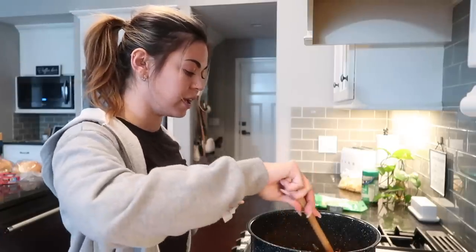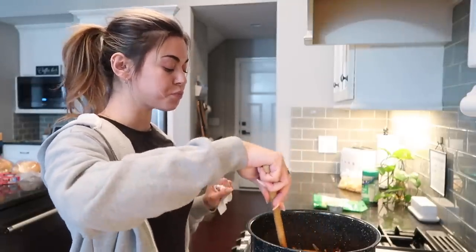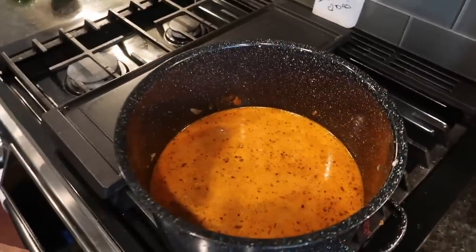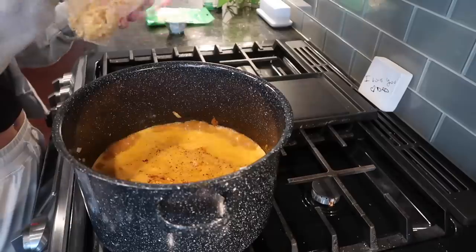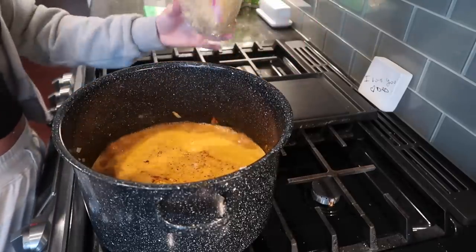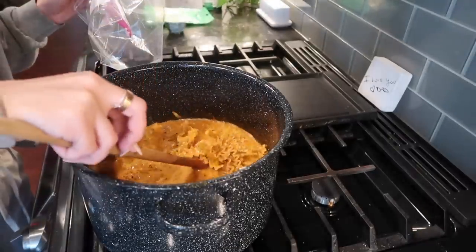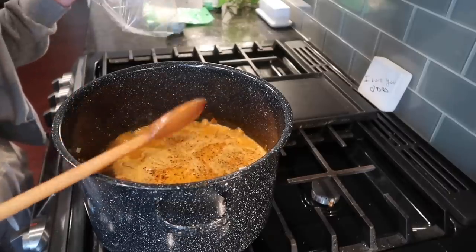Now we're going to bring this to a boil — turn the heat to high. Once it's boiling we add in our pasta. If you have regular lasagna, use half the pack and just break it into little pieces. I'm going to start cleaning up a little while things cook. It is now boiling so I'm adding in the pasta.